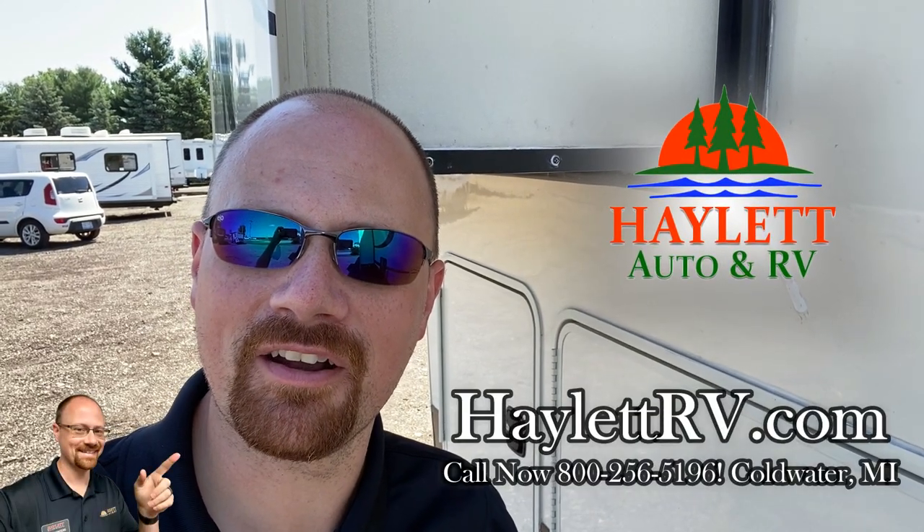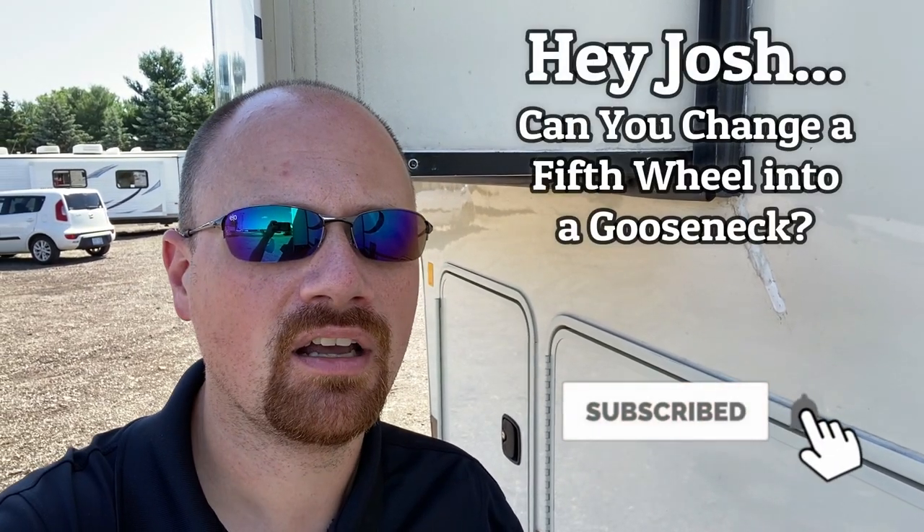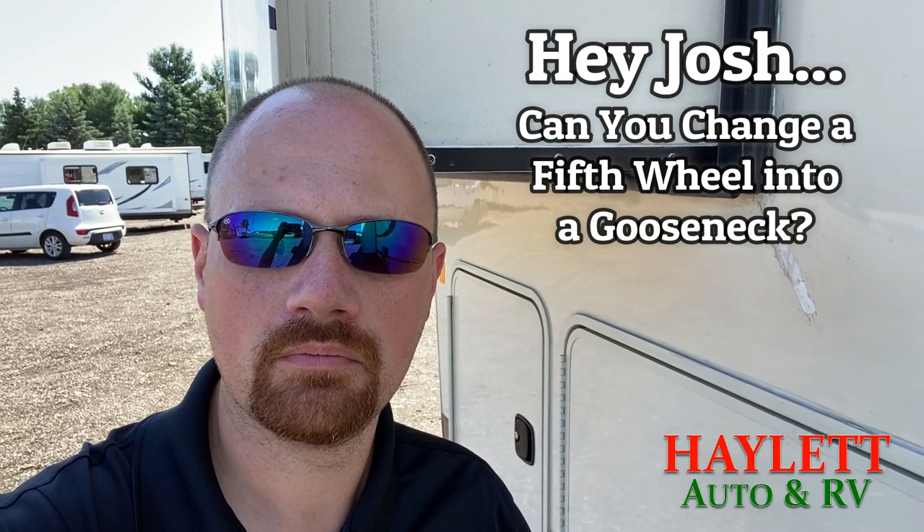Hey everybody, Josh here at Haylitt RV of Coldwater, Michigan. Real quick one today. A question I get with pretty regular frequency is, hey Uncle Josh, can you throw a gooseneck adapter on that fifth wheel? Technical answer is yes, we can. Long answer is you generally shouldn't.